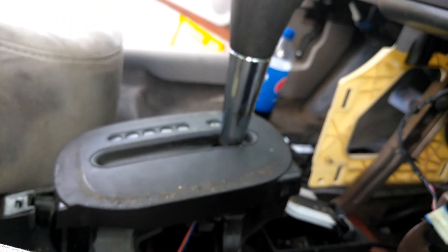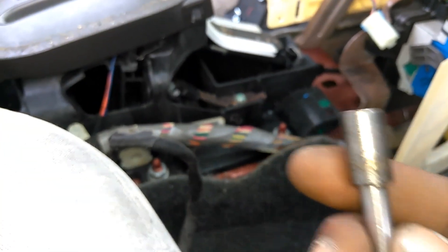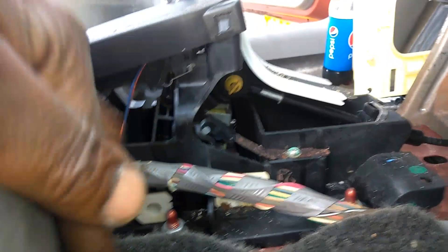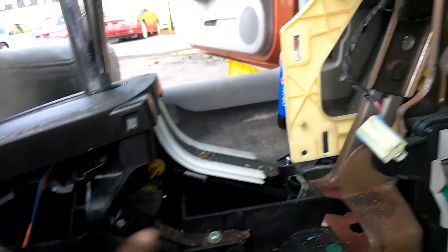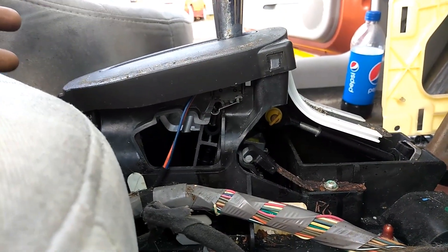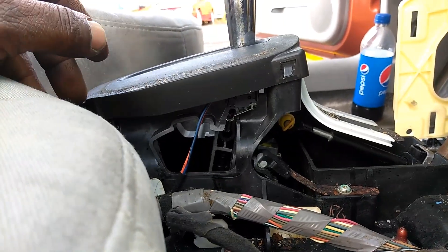I looked around in the console — unfortunately you have to take all this apart to get to it, but it's not that bad. It was probably a seven or eight millimeter — actually it was a 9/32. Probably about five or six different screws to take everything out. But the issue here is this rod. Now, what I found out is you have to buy the whole assembly just to get that rod, and the price I've been checking is like a hundred and ten bucks — that's way too much money just to change a shaft.